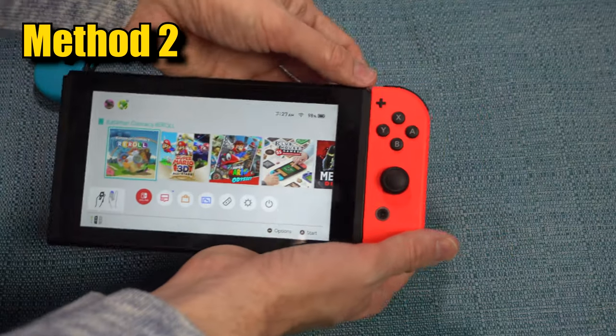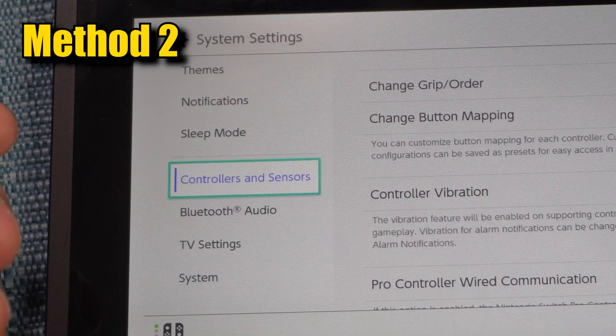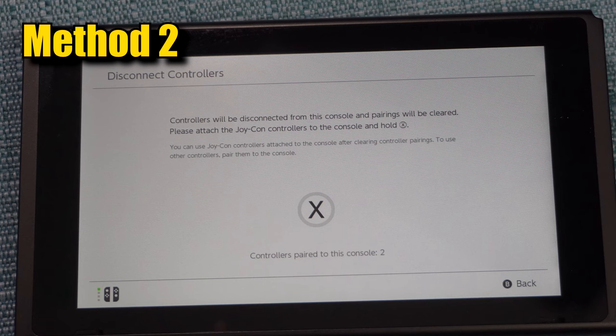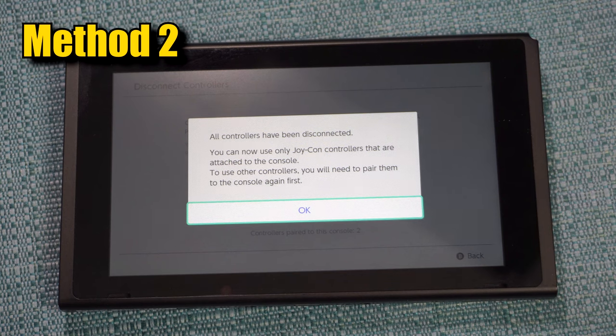If that didn't work, try this. Detach both of the controllers. Go to System Settings, scroll all the way down until you get to Controllers and Sensors, then go all the way down to Disconnect Controllers. It'll say to hold the X button down, so go ahead and do that. Then it'll tell you that all the controllers have been disconnected.